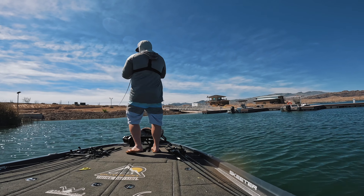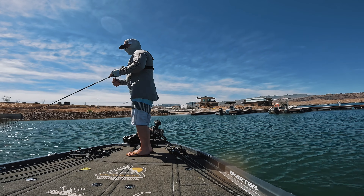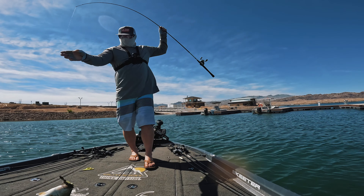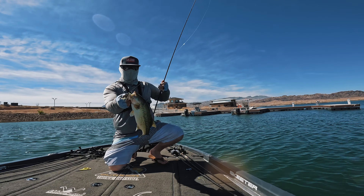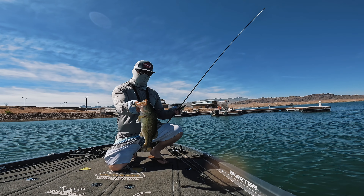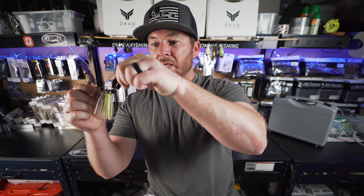Now we know where to fish the chatterbait, so let's talk about when. My primary times are when it's windy, when it's low light, and when there's stained water. My first preference is early morning low light conditions — a chatterbait is going to shine. Grass and low light, grass and wind, grass and stained water, or just stained water in general — that's where a chatterbait is going to excel.